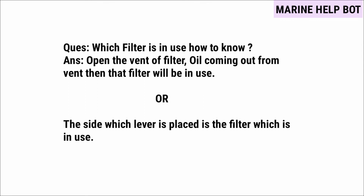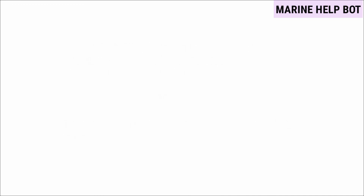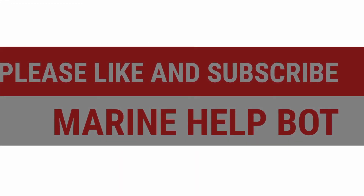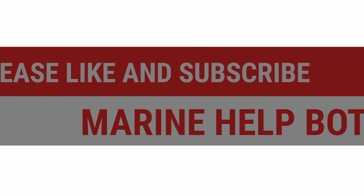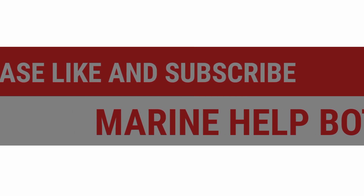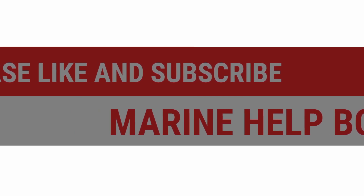This ends the video. I have covered all the questions related to the topic of duplex filters. Thanks for watching — please like the video and subscribe to the channel Marine Health Code if this video was helpful.